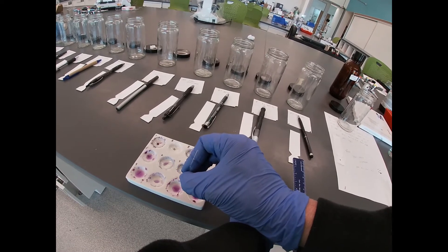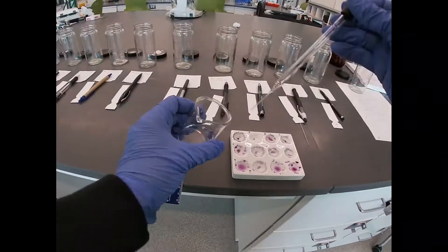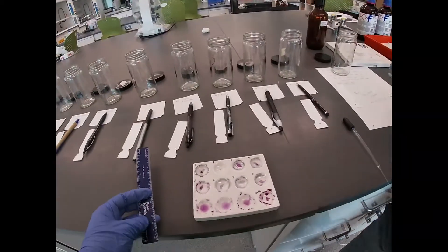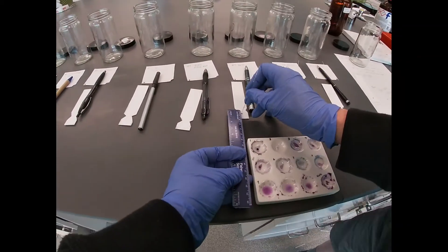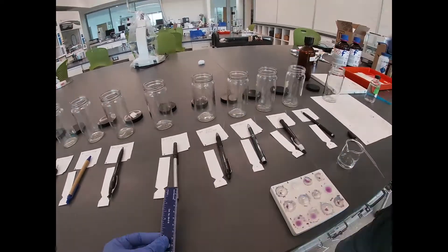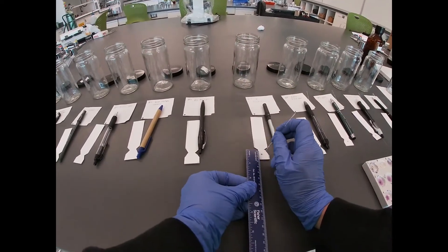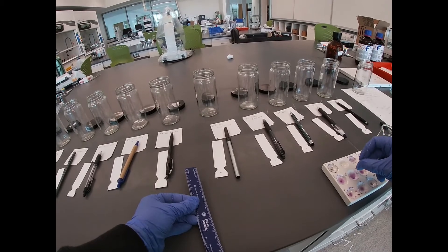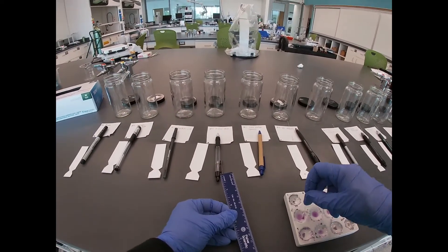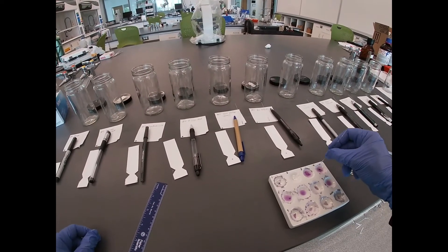I'm not sure why a lot of these migrated up toward the top — it's a little bit weird. We're going to get some more sample from several of these and re-spot them.